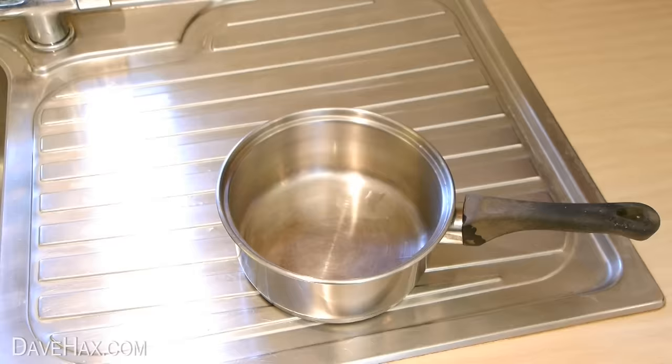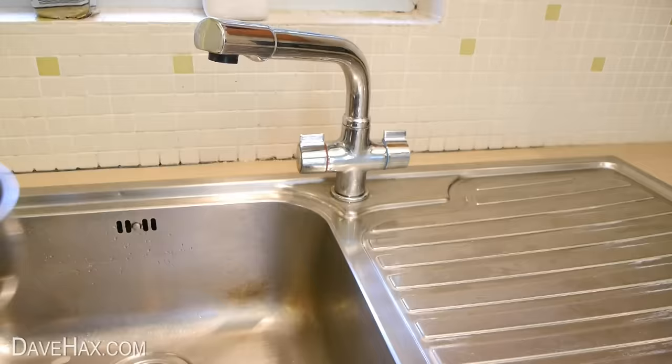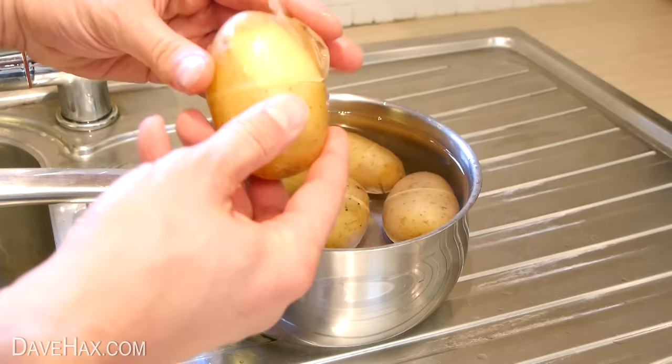When they're ready, drain the water into another pan and keep the potatoes in the first one. Run the pan under some cold water for a few seconds, until they're just cool enough to pick up. You should be able to see the cut mark all the way around the potato. Next, use your fingers and gently pull the skin off.